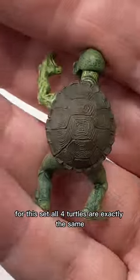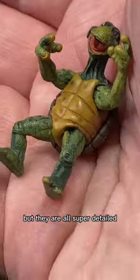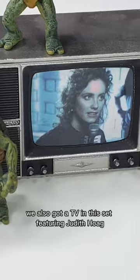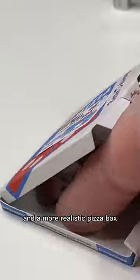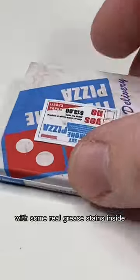For this set, all four turtles are exactly the same, but they are all super detailed. They also got a TV in this set featuring Judah Cove, and a more realistic pizza box with some real grease stains inside.